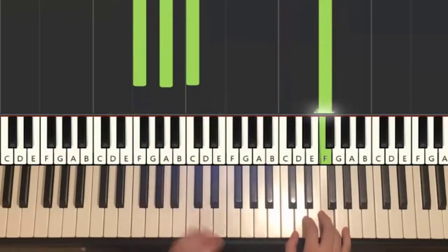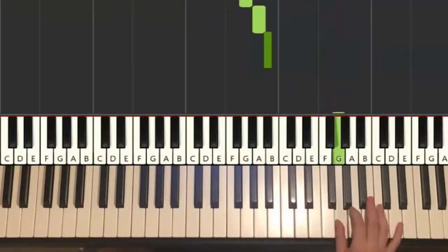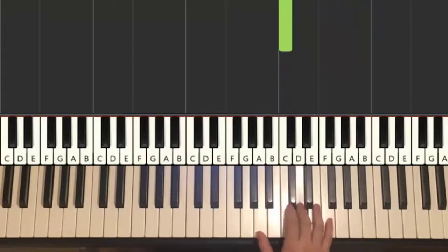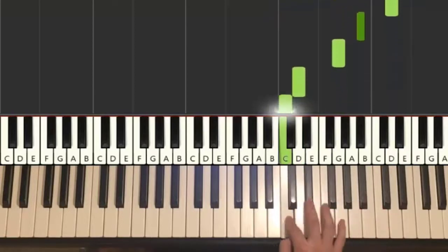Moving on to the fourth and last part of this second section. Right goes back down to D, down to G, A, B flat, up to the higher G, A, D, B flat, G, down to D, C. That's it for the right hand. One more time, it goes D down to G, A, B flat, up to the higher G, A, D, B flat, G, D, C. That's it for the right hand.